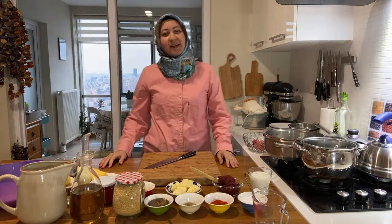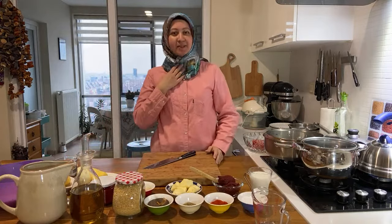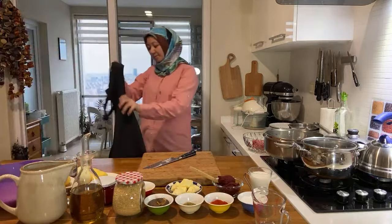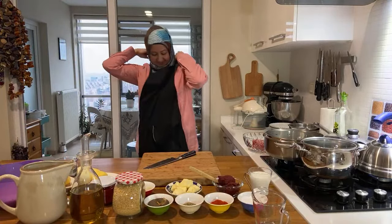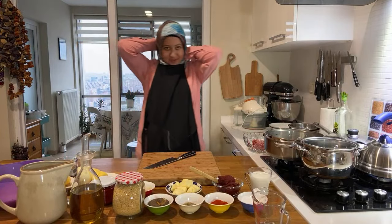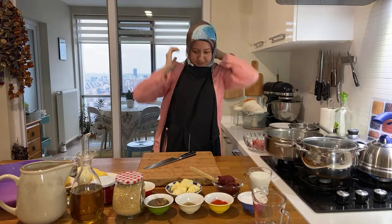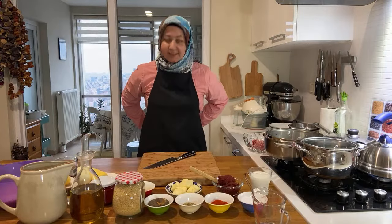Merhaba, welcome! Let's begin — I didn't even put on my apron. Let's do it together. I thought I prepared everything except wearing my apron. It is important!